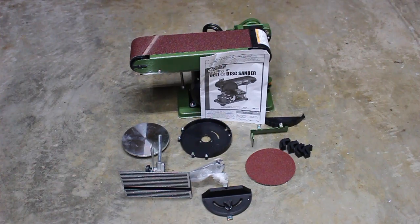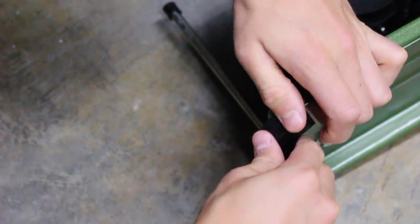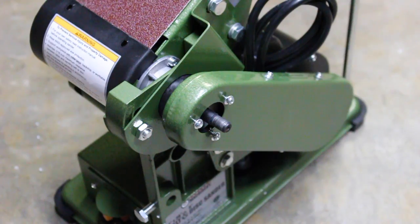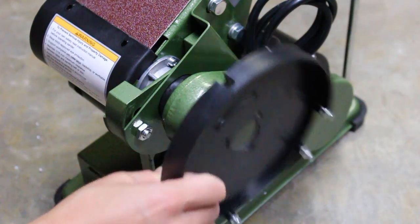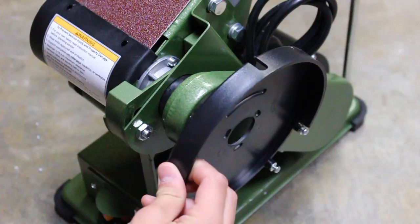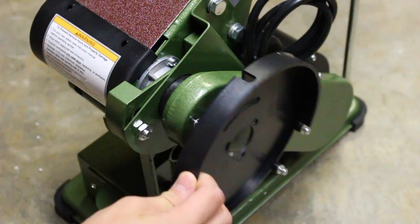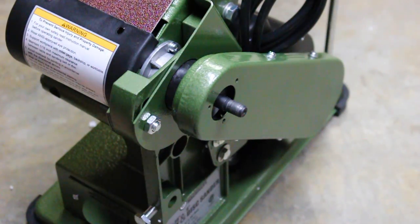I'm going to follow the instruction manual and assemble this thing. For the first step it says to install our rubber feet. For the next step it says to install the plastic guard for the disc sander, which goes on the front just like this where the three screws are located. I'm going to unscrew those and screw it on. From the photos it looks like these four screws are at the bottom, so it goes on like this.